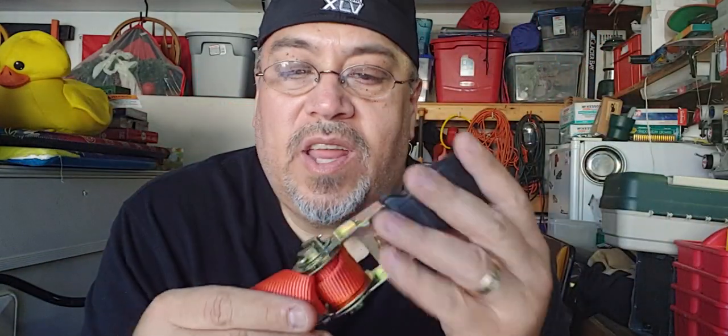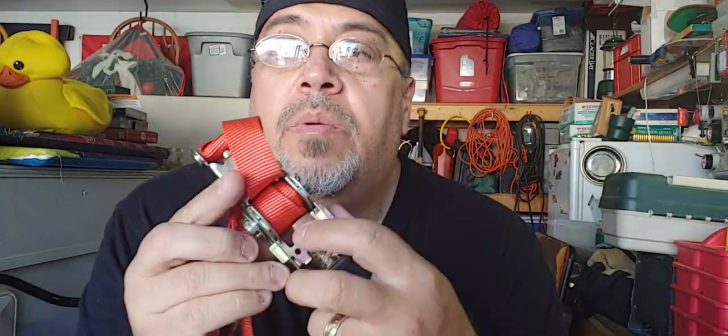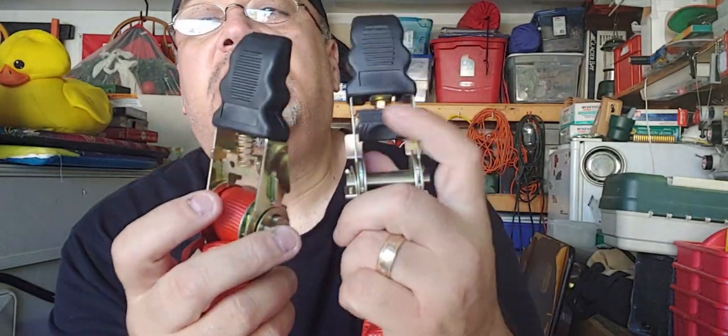And I have these Harbor Freight — I forget what you call these things — the hold-down straps. These are garbage, I'm going to tell you right now. The very first time I used this thing, the little button broke off. This is a new one. I don't know if you guys can see it, but the little black button is missing — it broke off the very first time I pushed it. I was so pissed. I was trying to ratchet all that stuff down so it wasn't going to be moving around while I was hauling it over to the dump, and the damn thing broke the very first time.